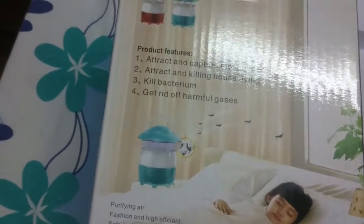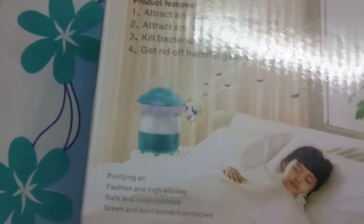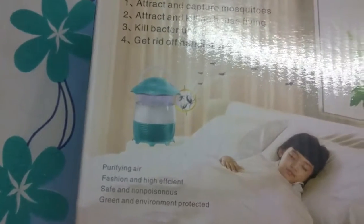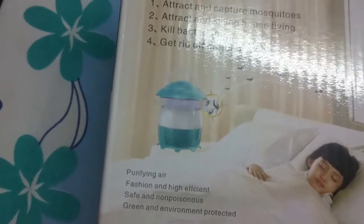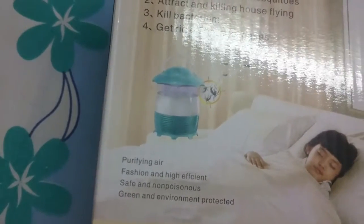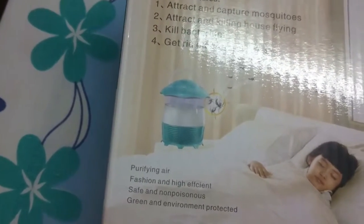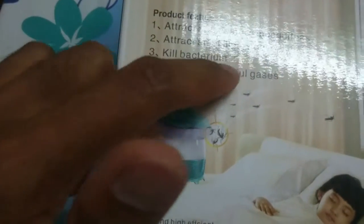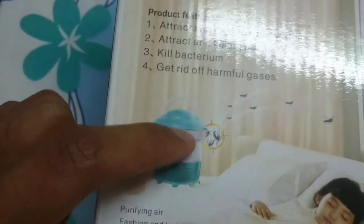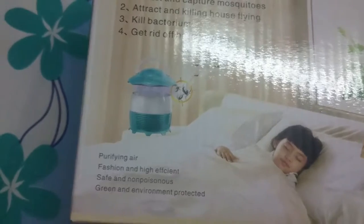The device releases some gases into the surrounding environment — gases through which mosquitoes find that humans are present. It emits a sort of perfume which makes mosquitoes feel that a human is at that location. Once the mosquito comes near, there is a fan running inside which absorbs the mosquito, and it is trapped in the tray.